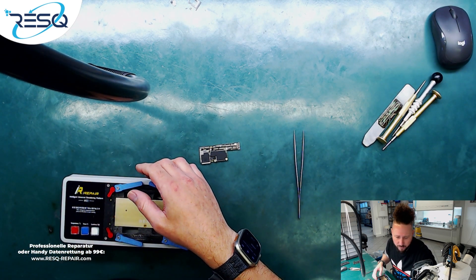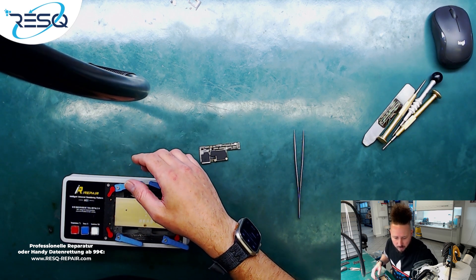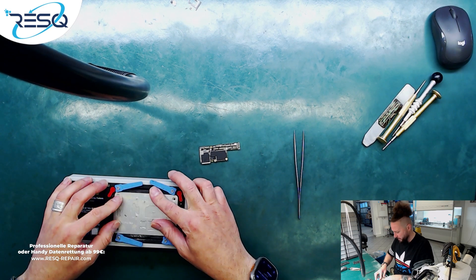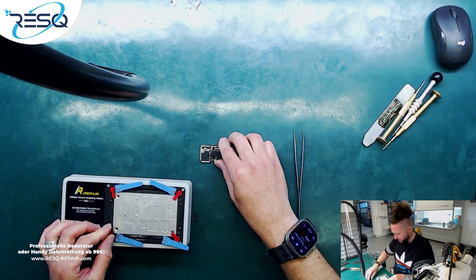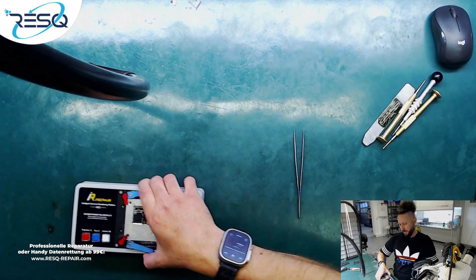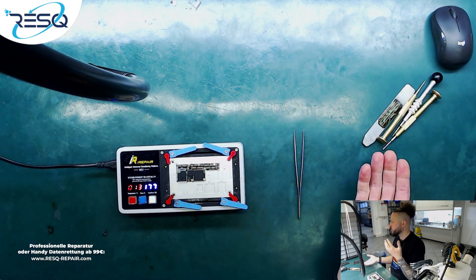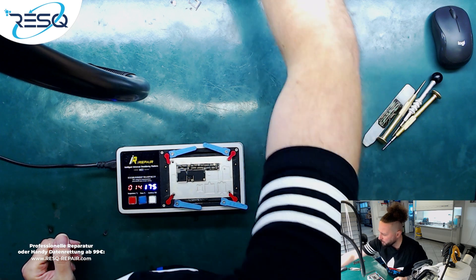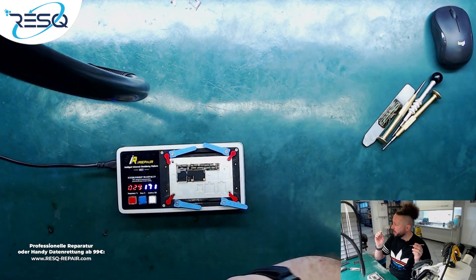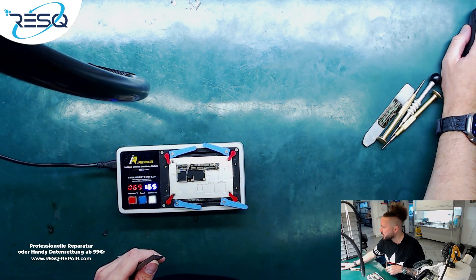We need a preheater. I take this — the iRepair MS1, which comes from Mijing — and I just need the right mold for this logic board. Here we are. We set it to 190 degrees, wait a short time, lift the board, and see if we have the short circuit on the top side or the bottom side. That's how we act in this situation.